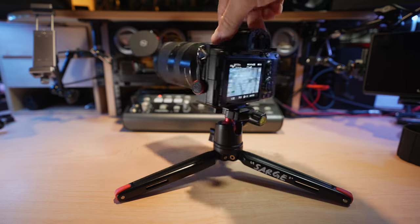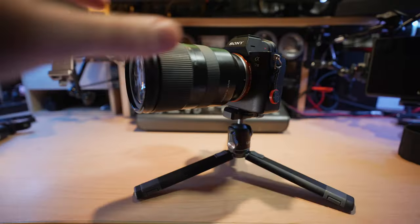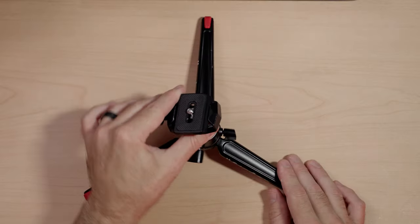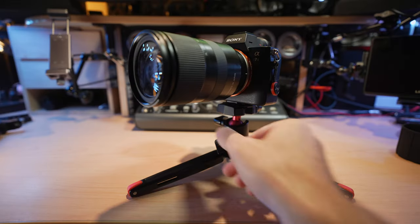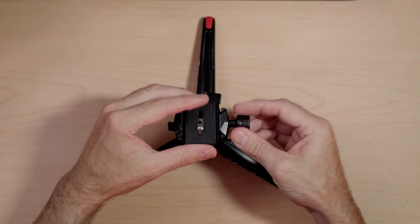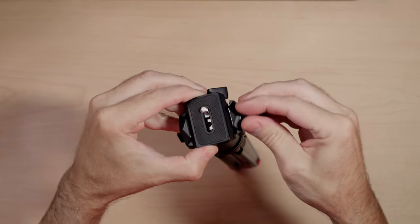The ball head also has a pan-only adjustment with a second wing nut, so you can set your angle, lock it down, and if you need to pan left or right, loosen just the lower wing nut and spin whatever you have on top. Having a pan-only mode is something I really want on almost all of my ball heads, because I always find I need to just turn the camera or monitor to get to one of the inputs or outputs on the back — making it a single-handed operation instead of two-handed.